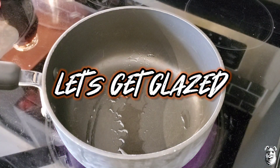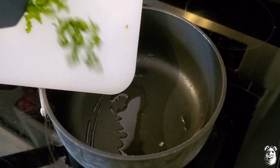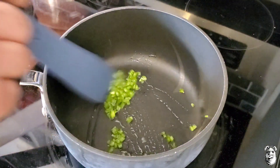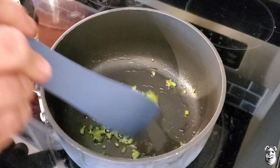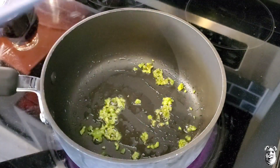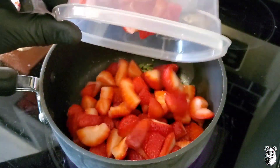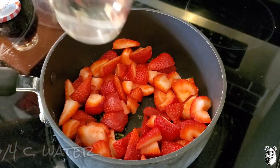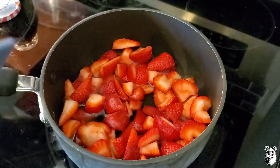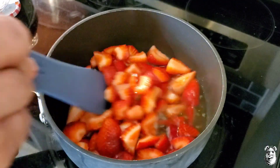Let's get our strawberry glaze going. I got a half a jalapeño minced up and one tablespoon of canola oil. I'm just going to let this cook down here for about five minutes or so. As you can see, it's cooked down. I got a pound of strawberries, cut up — into the pan. I'm also going to add three quarters of a cup of water. I'm going to let this cook down and reduce the water to about half or so.